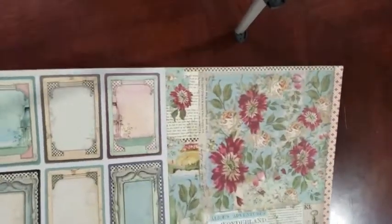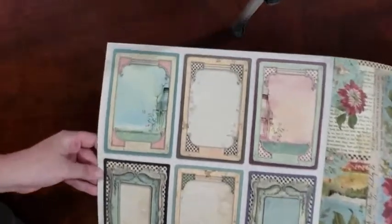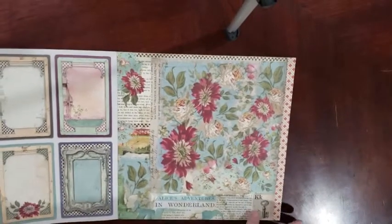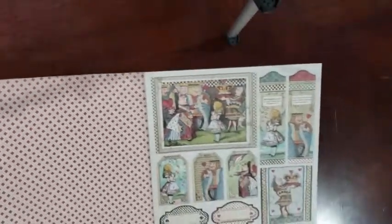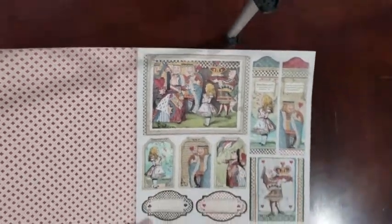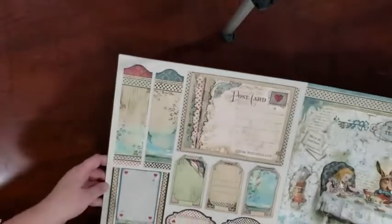And then, of course, they made the backs perfect, which I love how they do that. Then we've got this — makes a nice background paper. And then we've got diamonds. More cut-aparts. I like the cut-aparts. And the backs of the cut-aparts.